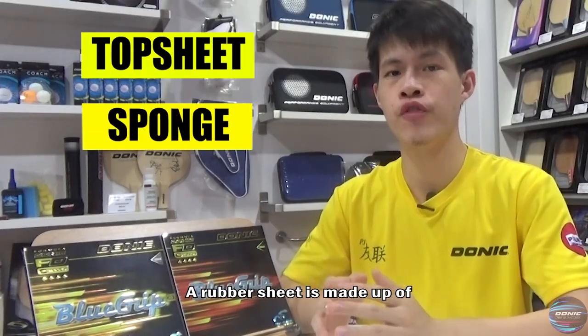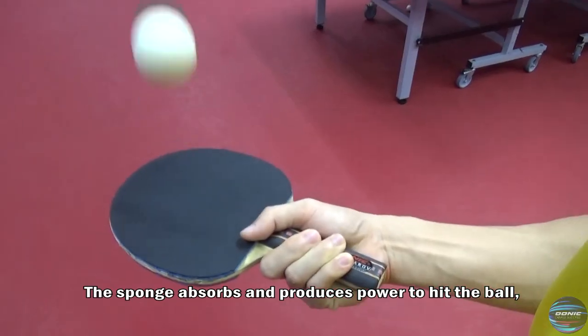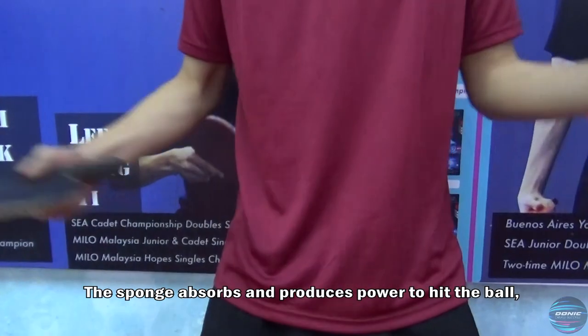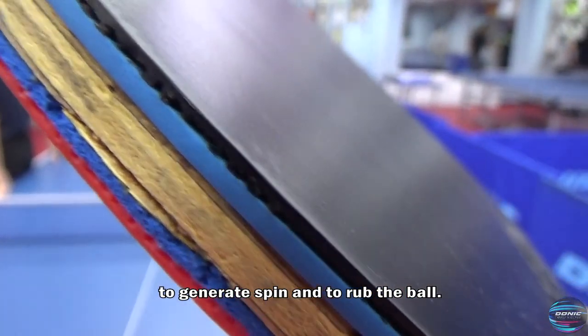A rubber sheet is made up of the rubber top sheet and the sponge beneath. The sponge absorbs and produces power to hit the ball, while the rubber top sheet produces friction to generate spin and to grip the ball.